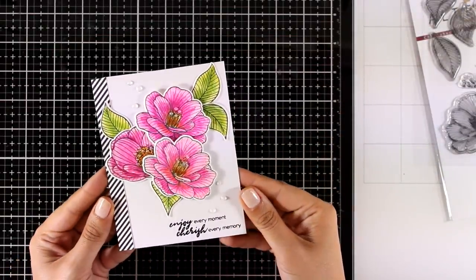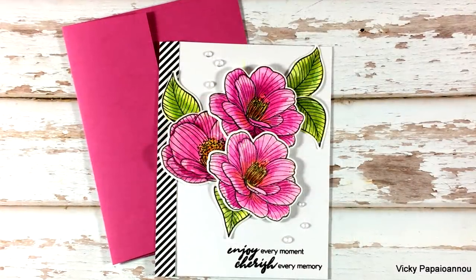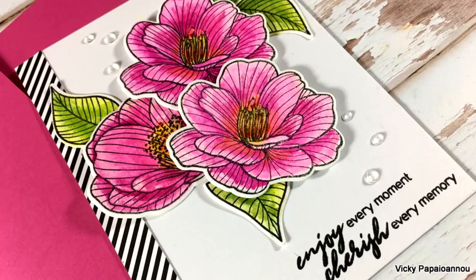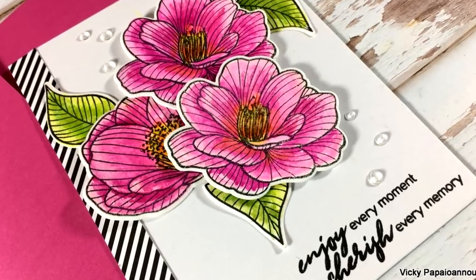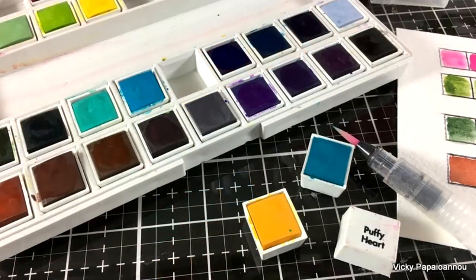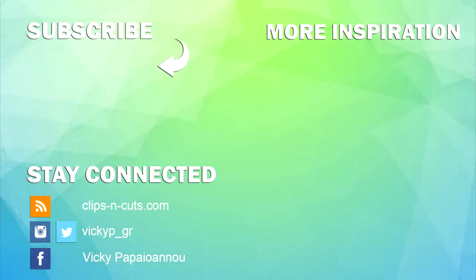My card is finished! As always, you'll find the full list of supplies down below in the description area as well as on my blog. Don't forget this is part of a blog hop, so visit my blog to enter the giveaway and find all the links to join even more giveaways and get lots of inspiration. I hope you had fun and got inspired — thank you all so much for joining me today, and I'll see you next time.